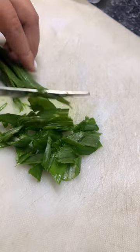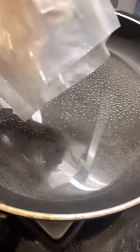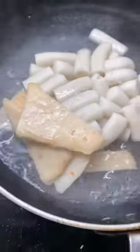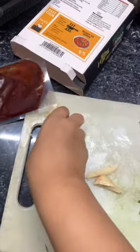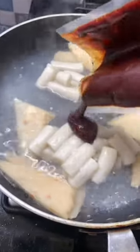To make this tteokbokki, you need to boil the water and then add the rice cakes for about 2 minutes. Let it boil, and then after 2 minutes, add the fish cakes and the sauce and let it simmer for 5 minutes.